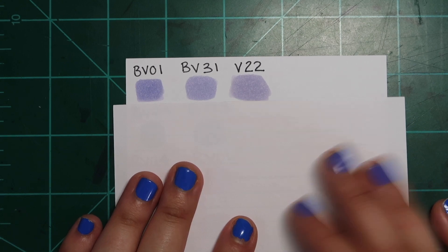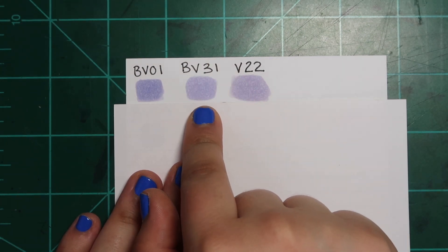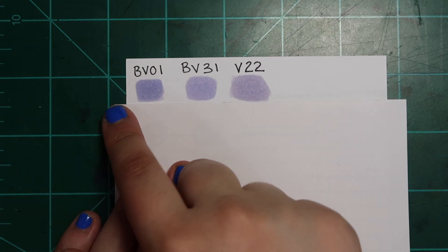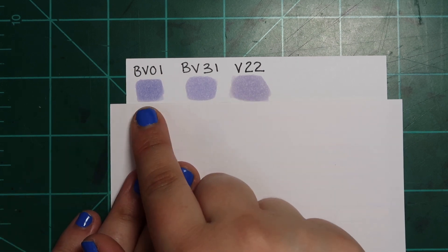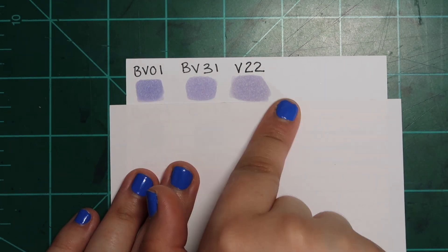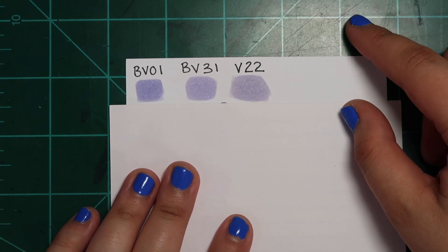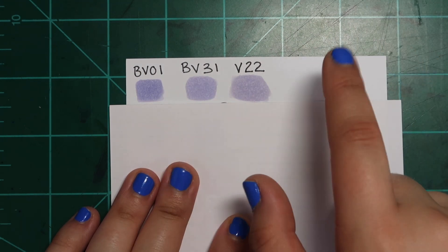The first color dupe is for BV01. I actually use BV31 the most out of all of these because I have a refill for it, so technically I have two dupes for BV31: BV01 and V22. I never use V22 or BV01 and I wish I hadn't bought them. Maybe this one is a little more blue and this one's a little more gray, but honestly they're so close that you can save your money and just get one of these colors — that would be more than enough.